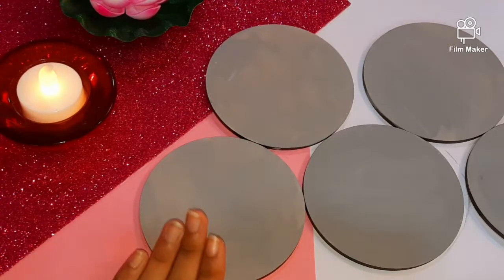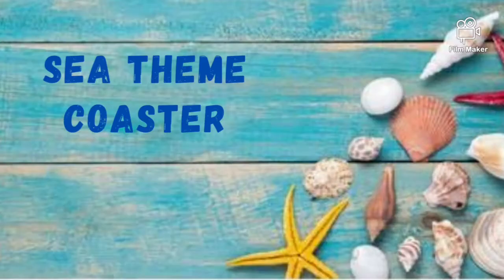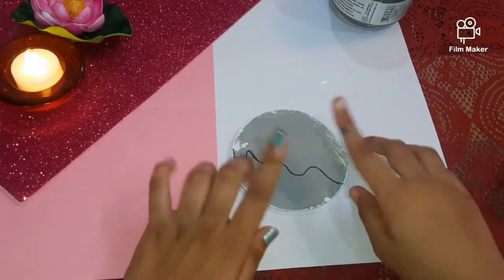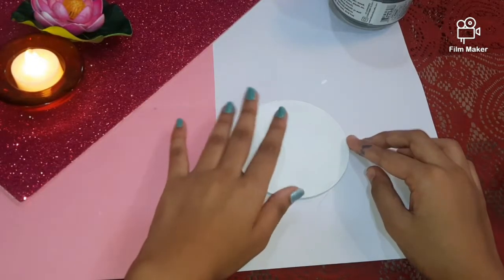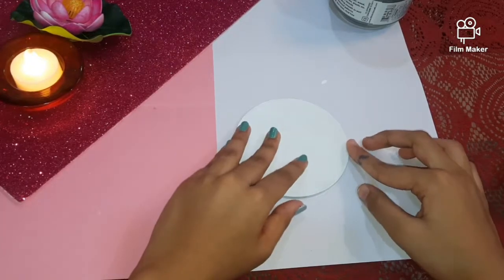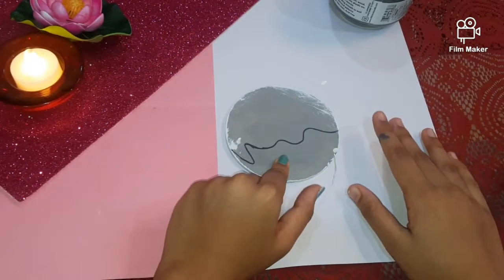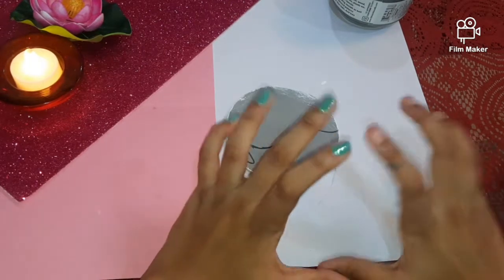Now let it dry for 1 hour completely. As you can see, my gesso coat has dried well and I have also applied white acrylic paint on the opposite side. You can use any theme of your choice. Here for the first 4 coasters, I am using a theme of the sea.